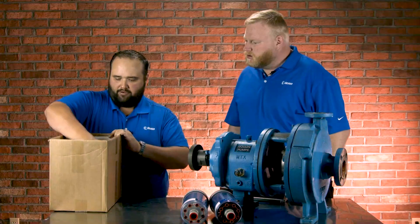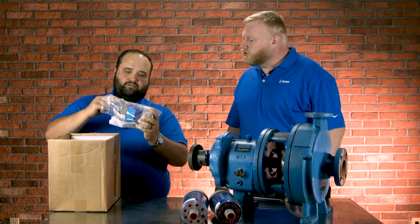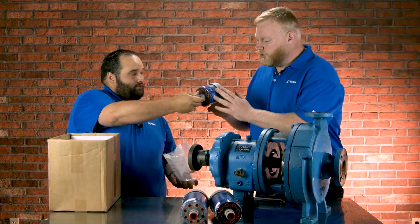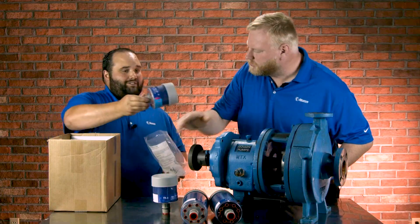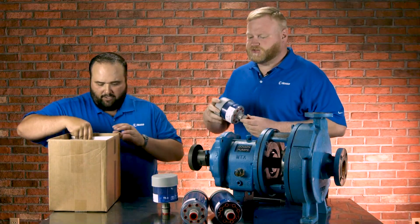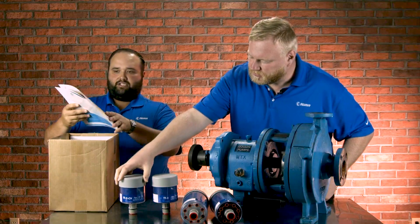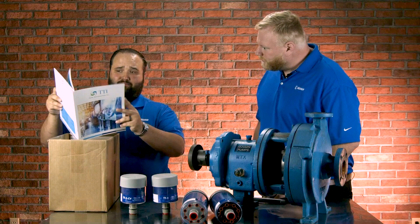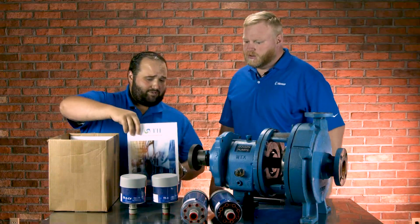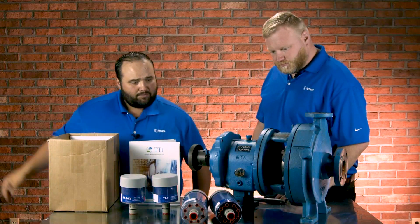Obviously big breathers, but they also sent us some of the smaller ones. This is the TT2, and also the TT2-CV — once again, the check valve equivalent. Looking through their catalogs, they make them in all different sizes, replacement cartridges, and a lot of different adapters. Some really good tools from TTI.